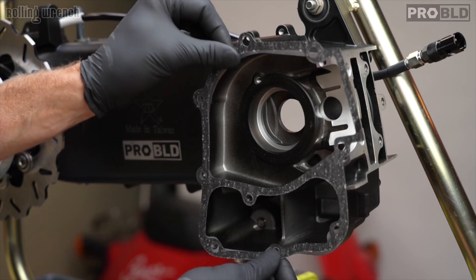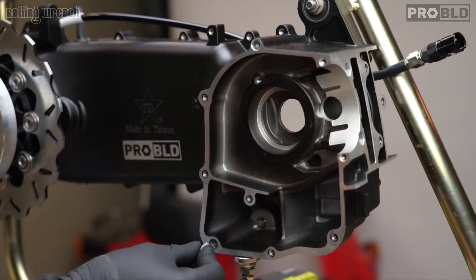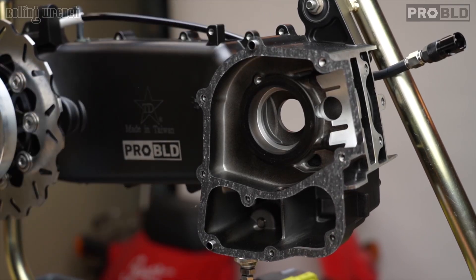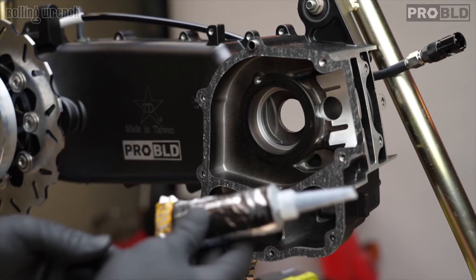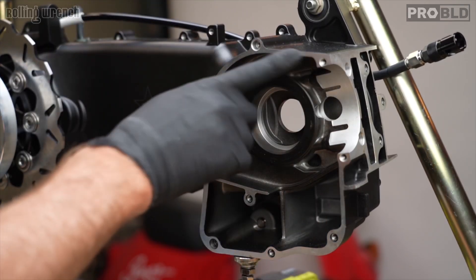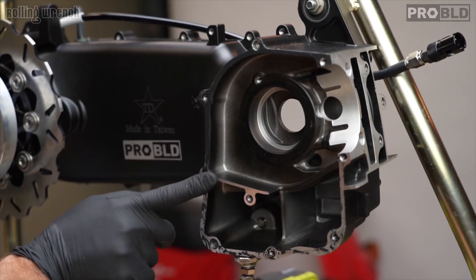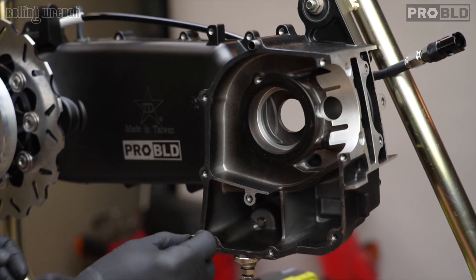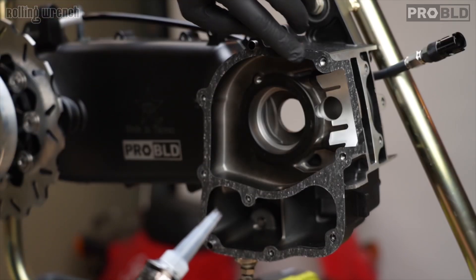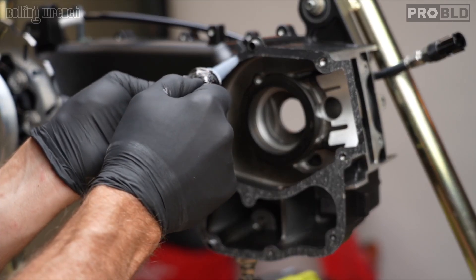We have our gasket here, which needs to be cut out later. We've got our dowel pins from our dowel pin kit — those are going to go in there. I like to use Permatex oil resistant gasket maker — just a small amount, a little bit on each side. I don't want it to squish out and go everywhere. Since this is paper it takes a little bit more because it likes to soak in. I like that it's black too with the black engine cases.